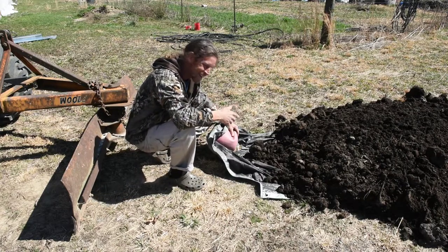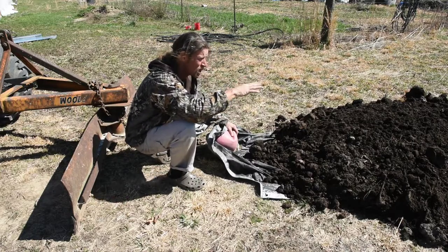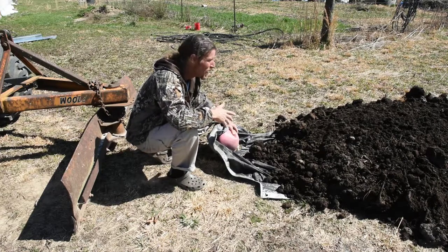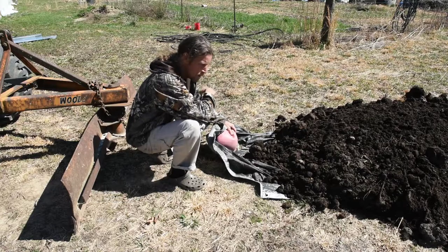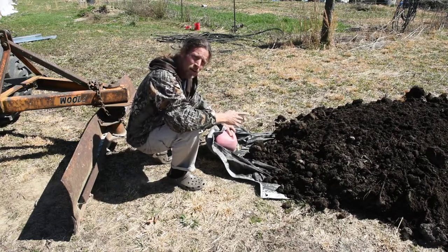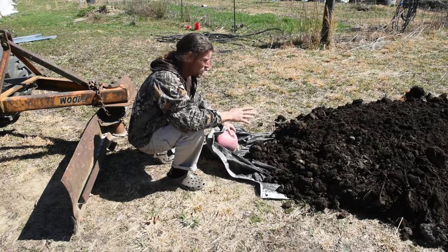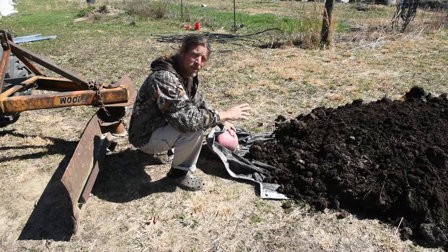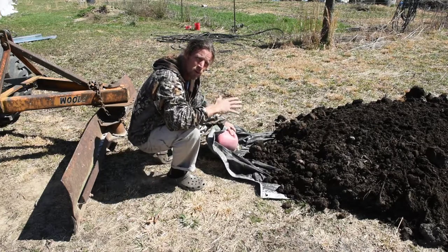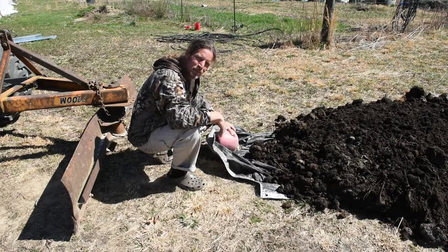It worked great. It saved me from having to hook up the bucket and scoop it off or unload it by hand — Christie and I didn't have to unload it by hand at all. I'm going to get my compost bins built and get the fence moved, and then I'll probably go get another two-yard scoop of mushroom dirt so we can cover the new part of our garden real well. If you have any questions or comments on this, please leave them below.